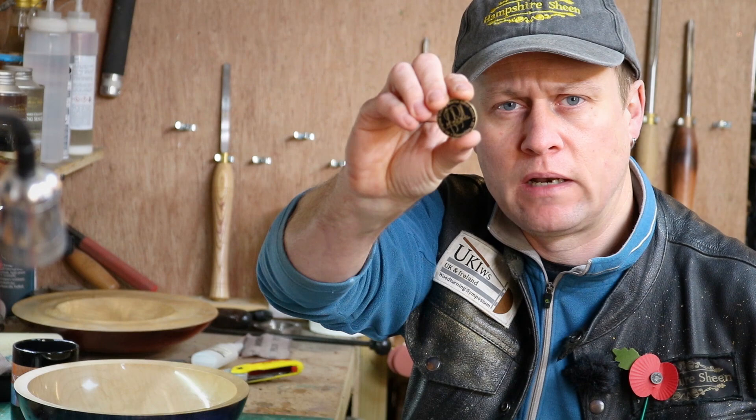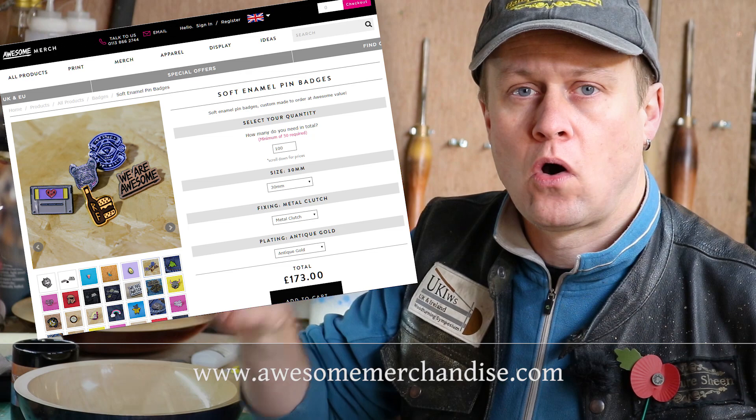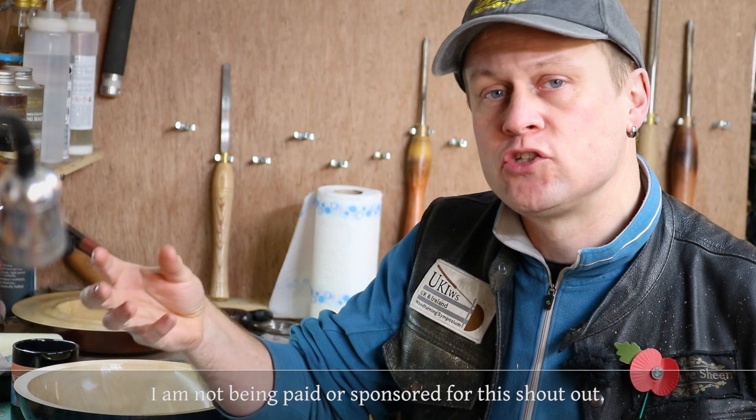A lot of people have asked me, not just in this video but previous ones, about where I get my little maker's marks from. I get them from a company here in the UK called Awesome Merchandise, and they are a special order of 30mm pin badges — you know, the ones with the pin and the clasp. I had to ask them if I place an order...